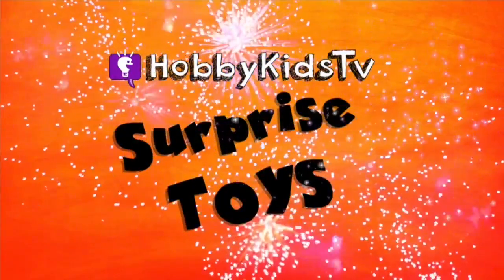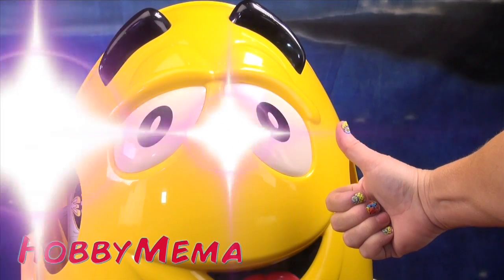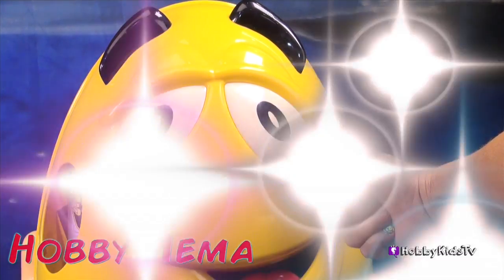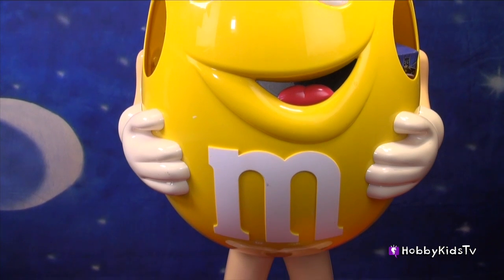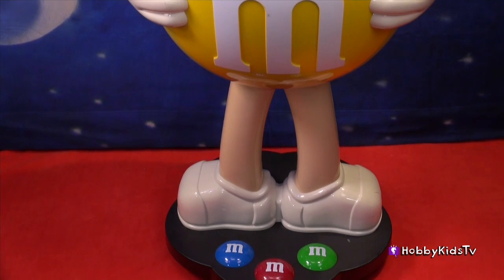HobbyKidsTV! Hi, toys! Hi! Welcome to HobbyKidsTV! This is Hobby Mima, and we've got the M&M guy, and guess what? We're gonna turn this huge M&M into Superman!